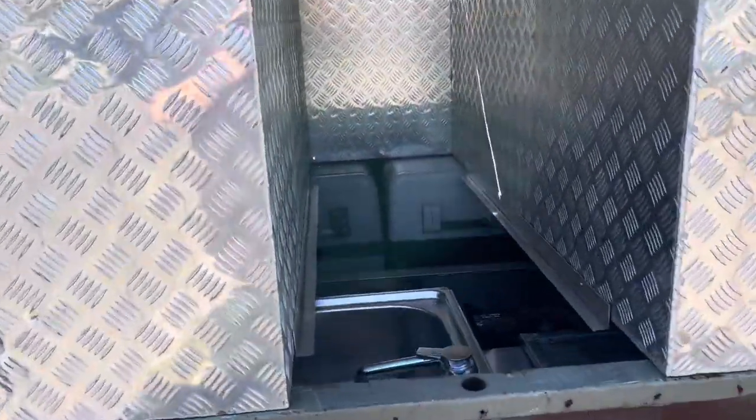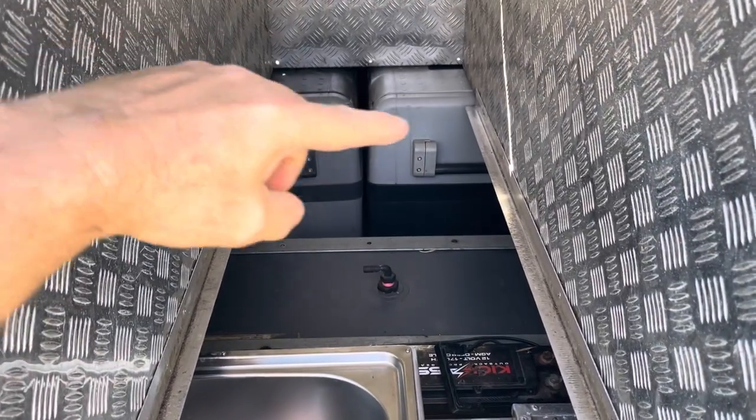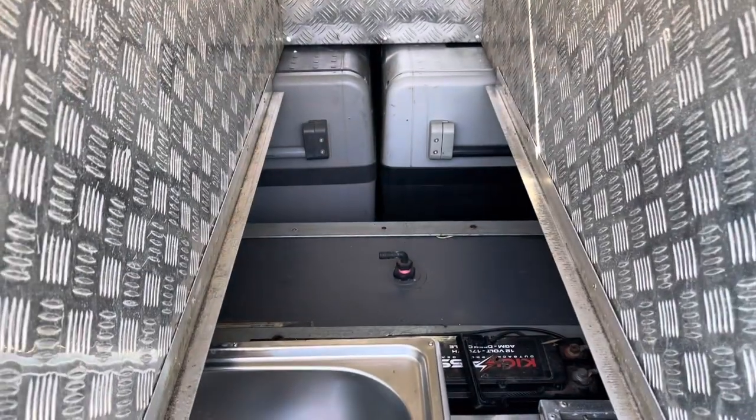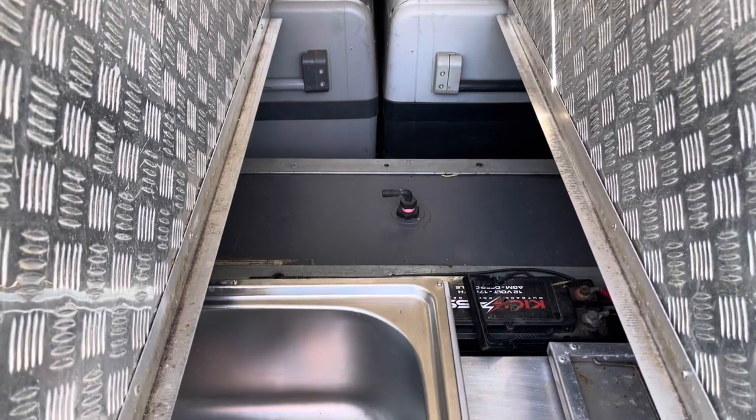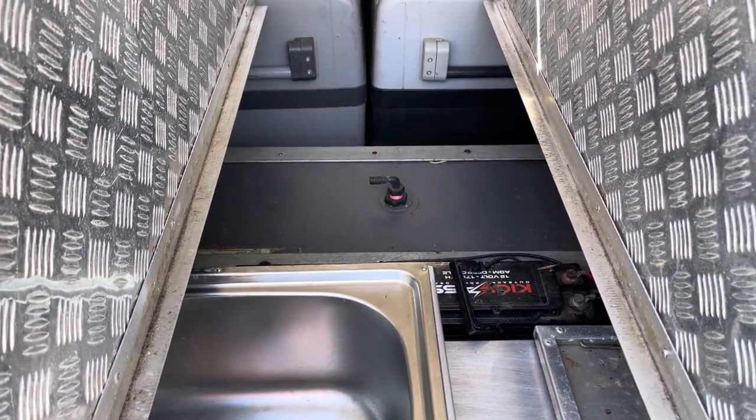Hey, super quick video — just wanted to show you the trailer from the inside. There at the back you can see both the Waccos — they're both 50 litre fridges.